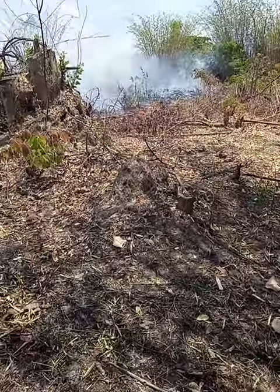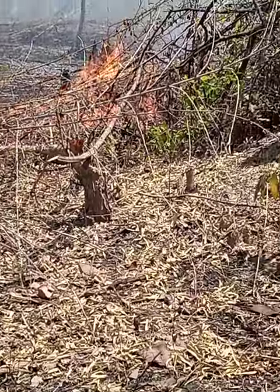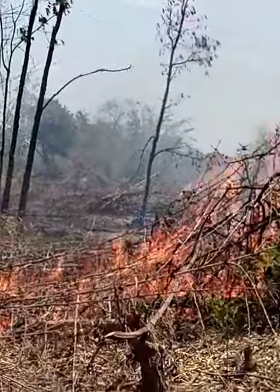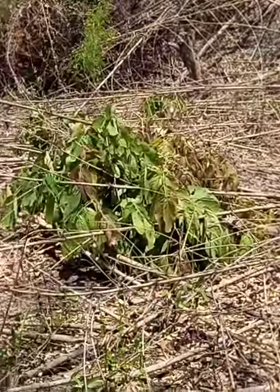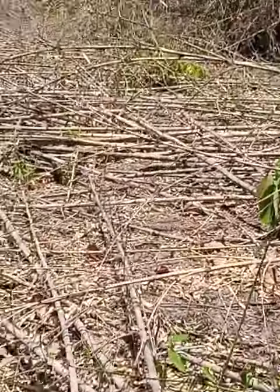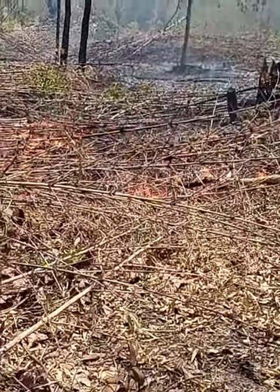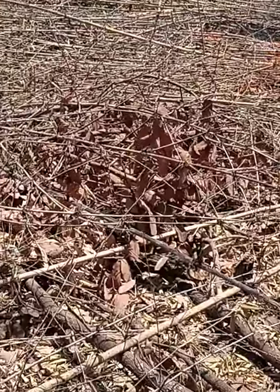Let's get started. All this dry bamboo that has been cut needs to be bent so as to clear the land in readiness for the next coming farming season. This portion of land is about 50 meters by 100 meters, which is half a hectare. It has just been cleared recently.